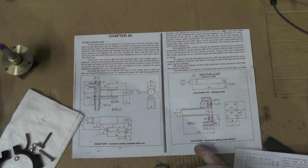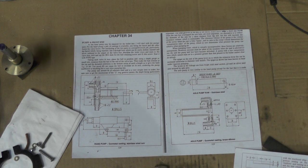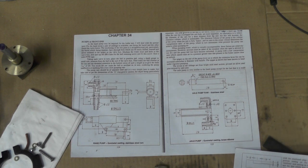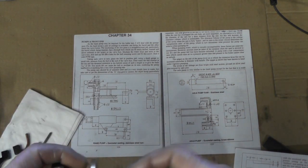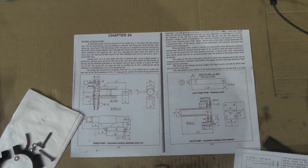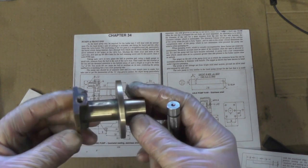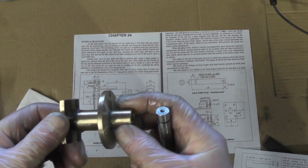Today though I'm moving on to the axle pump, because while I've got all the airline pipes attached I want to try the axle pump. The actual axle pump body I did in another video a while back, and I had to do a modification to a standard pump.